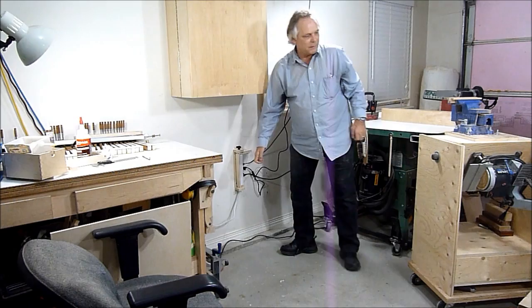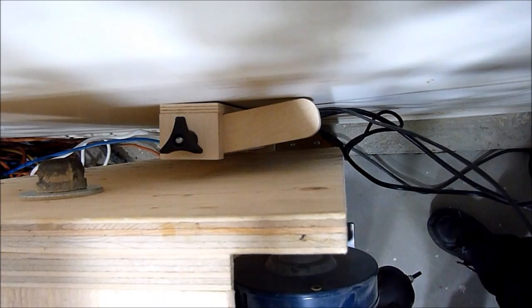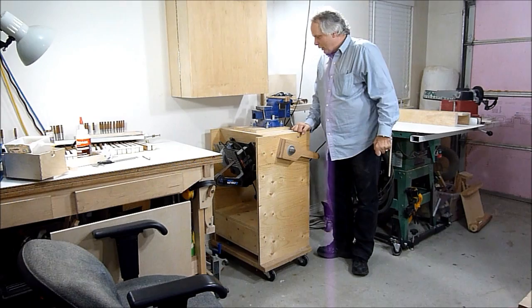I'll push this machine over there — that works really good — and now I have to make one for the computer. Thanks for watching.